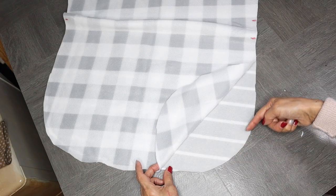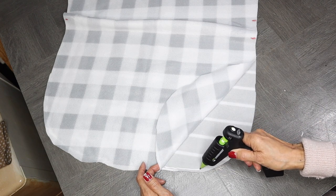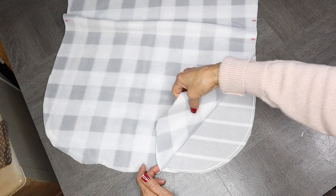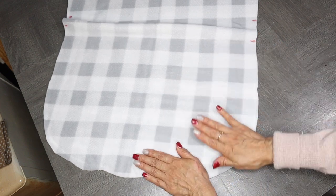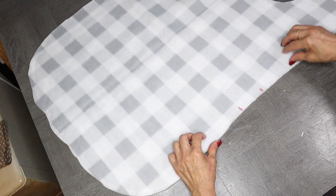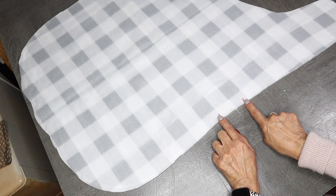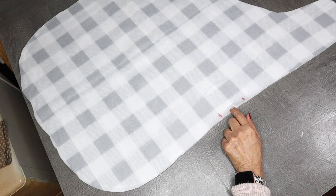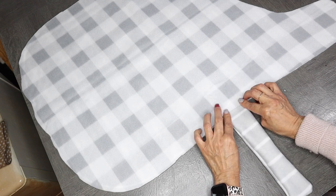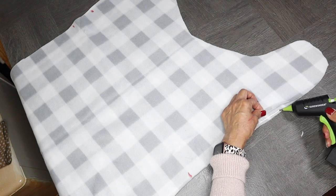I'm going to start by adding some hot fabric glue along the edge of the material, and then pat it down to make sure the glue adheres. I'm going to continue doing this all along the edge, working my way along the side and doing sections at a time. Right here I'm pointing out where I had made those markings and left that opening — I'm not going to put any glue there because I will be inserting the straps there. Now I'm just going to continue adding the hot glue all along the sides.